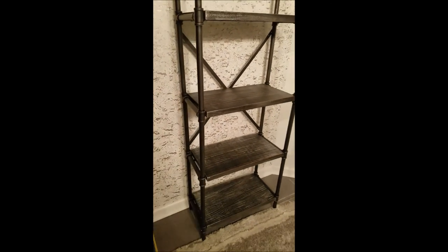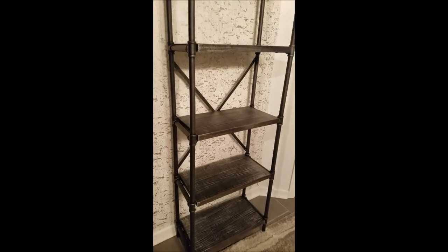The company also included tip-over hardware, so this bookcase needs to be secured to a wall if it's freestanding, to prevent any tipping accident. Again, it's very nice looking and stylish.